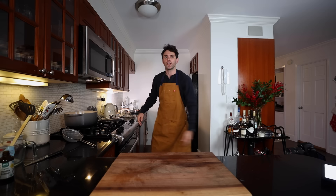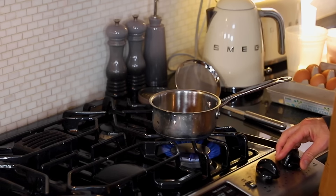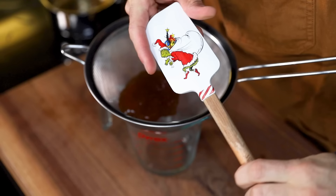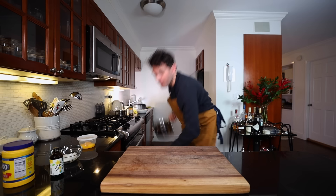Bake until all the milk has been absorbed and the rice is tender. Small saucepan for apricot preserves — let's throw in a little more than three tablespoons, about four tablespoons. On my second favorite burner I'm going to heat that up, then pass the heated apricot preserves through a sieve to make it smooth.